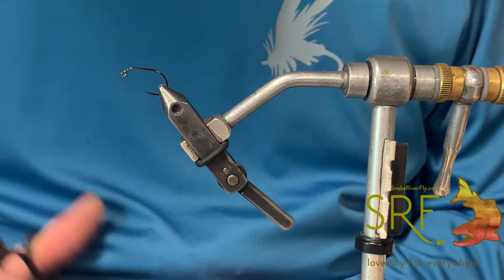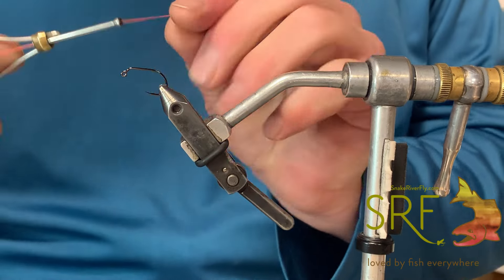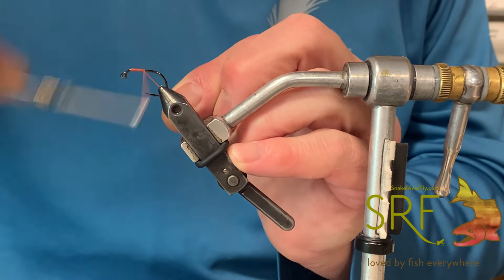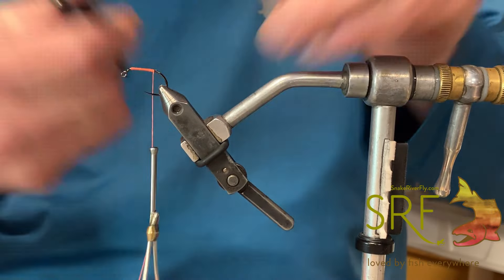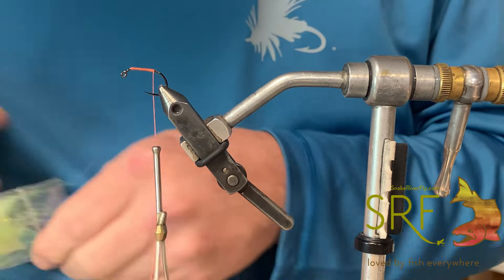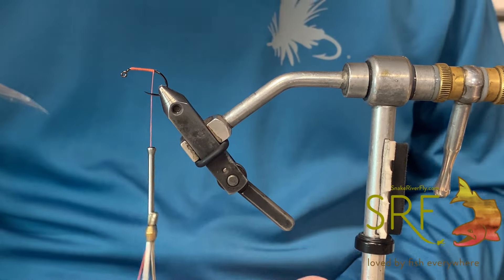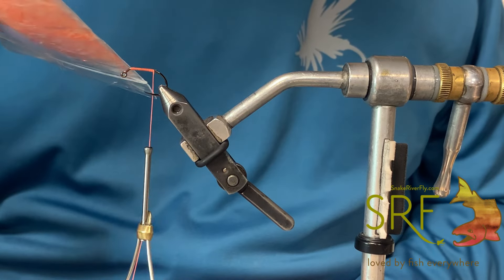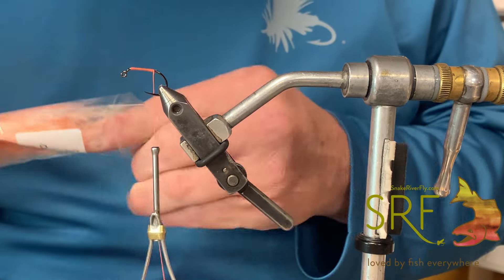The Clumsy Clouser is kind of the name we came up with because you really can't mess this one up. I've got some thread out here — floral orange, basically color to match. I'll go ahead and get my thread started, and then we're going to start with the middle color. This is chaos dubbing in creamsicle orange — kind of an absolute do-all color.